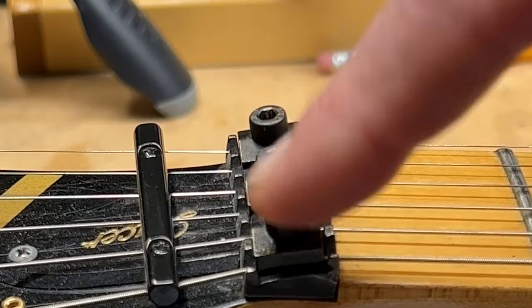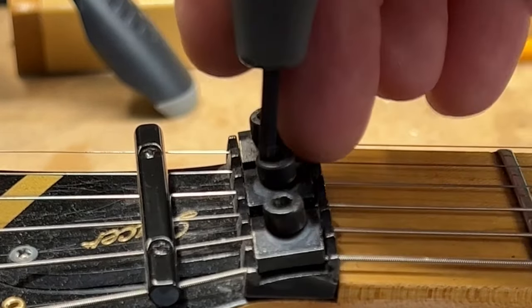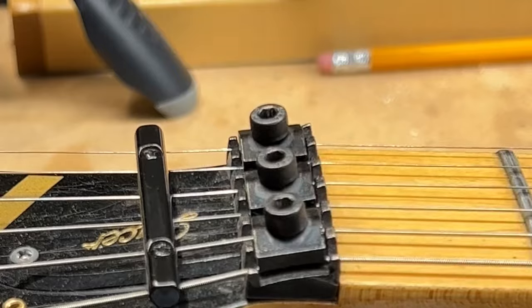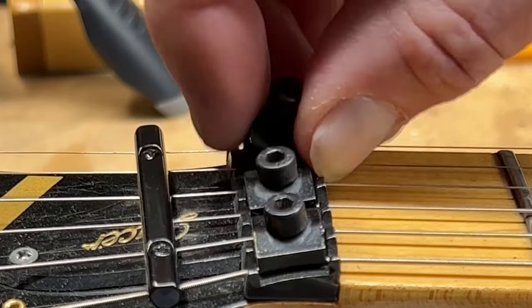Next, we're going to loosen and remove the three locking nut clamps. And just when you take these off, set them in a safe location so you don't lose them.